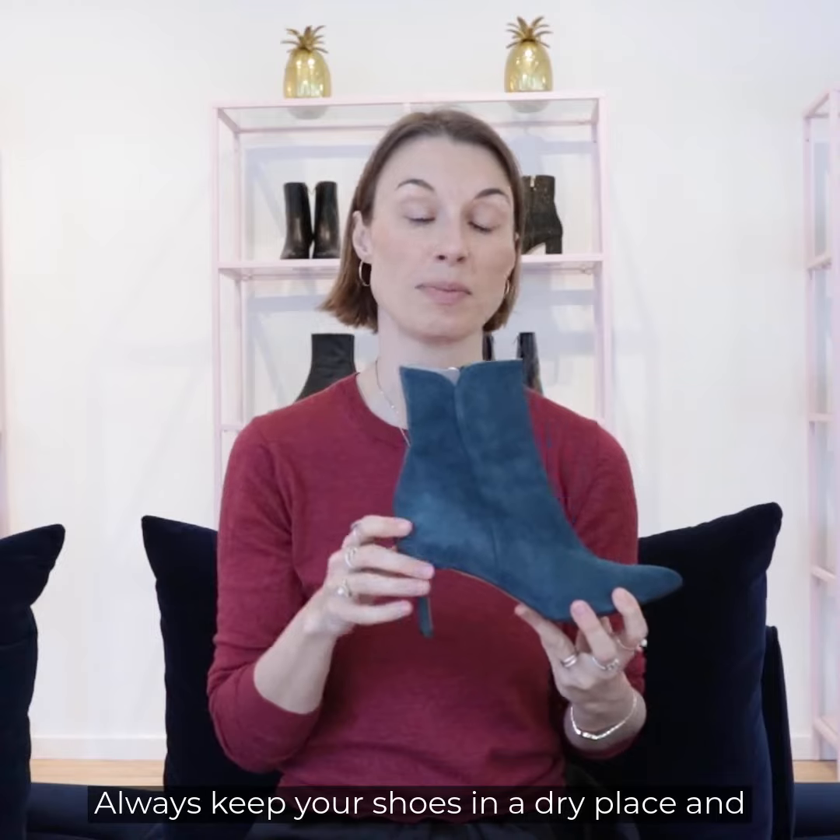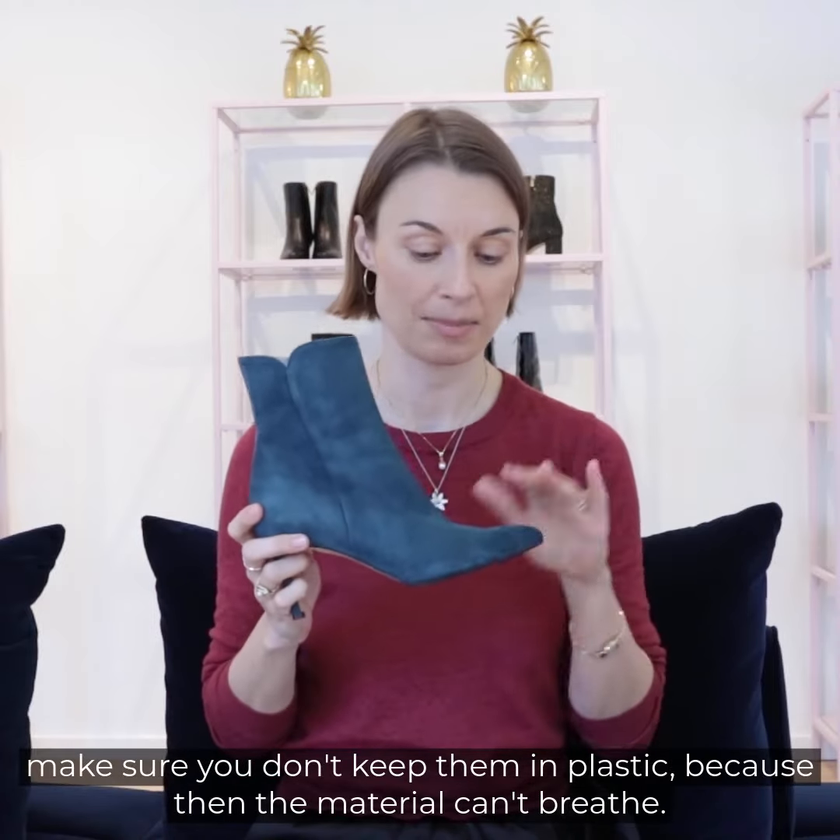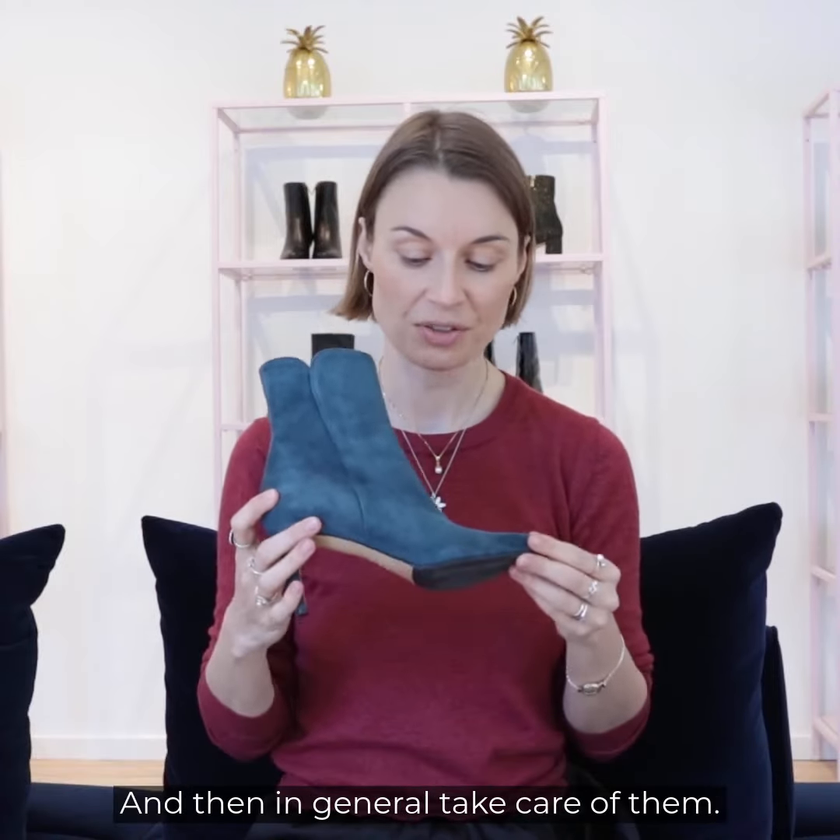Always keep your shoes in a dry place, but make sure you don't keep them in plastic because then the material can't breathe, and in general just take care of them.